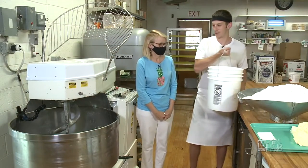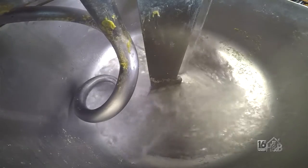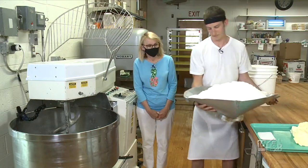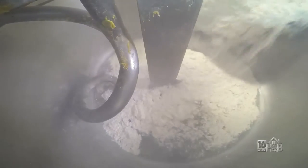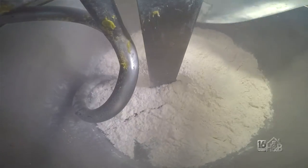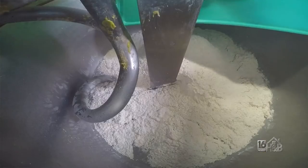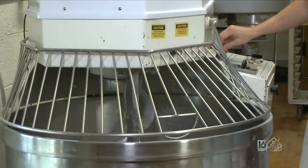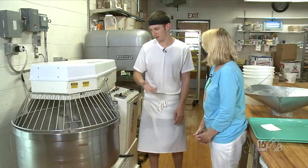We're going to start by putting water and ice in the mixer, and then we have our dry ingredients — flour and salt — and that goes right in. As you can see, this isn't like your kitchen at home; this makes a lot. You'll put the butter in last, run it on low for two to three minutes till it starts coming together, and then we'll throw it on high.